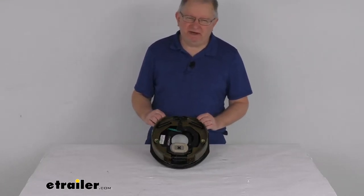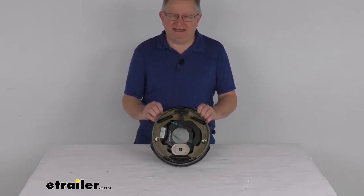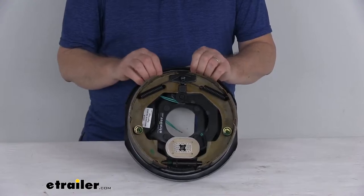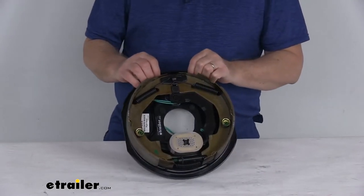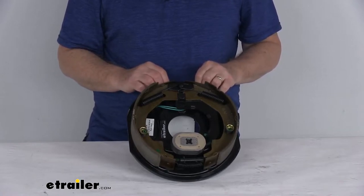Hello everybody, this is Jeff at eTrailer.com. Today we're going to take a look at this replacement passenger side electric brake assembly for the Roadmaster tow dolly. This part will replace the passenger side electric brake assembly on your Roadmaster tow dolly. The tow dolly part number is RM-2050-1, and we do sell that tow dolly separately on our website.